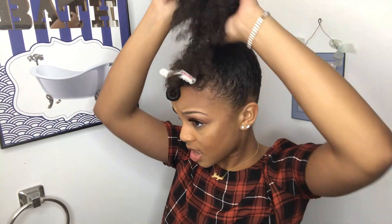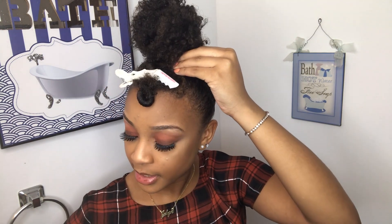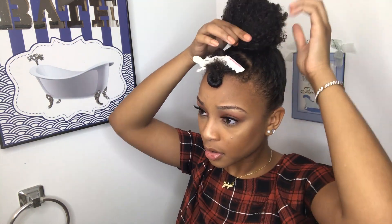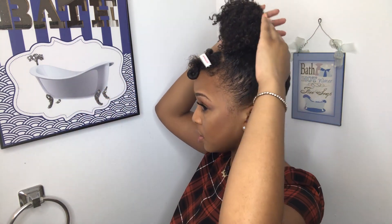She's gonna twist the bun but she forgot the bobby pins — oh there they are. She's about to go ahead and put those bobby pins right in. For her bun she does a little twist action and wraps it around the back. You don't have to do your bun how she does hers — do your bun however you like. She's just gonna keep bobby pinning until her bun is the way she wants it.